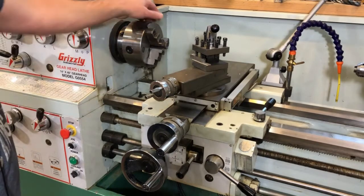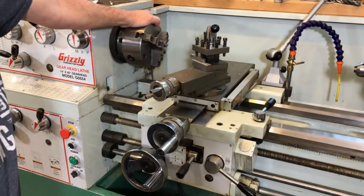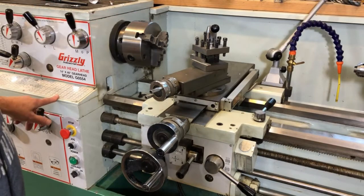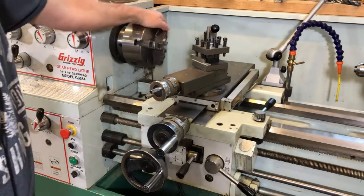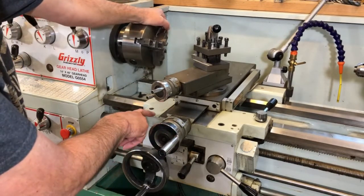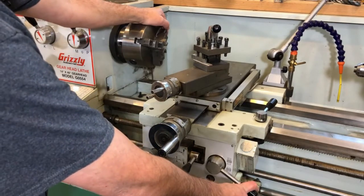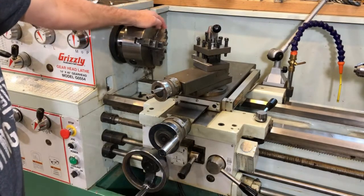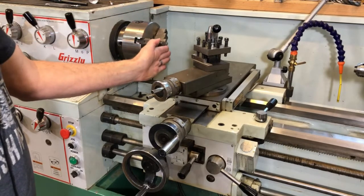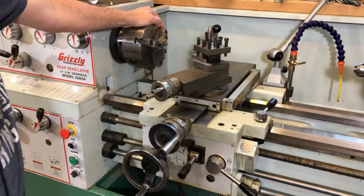Normally this threading function would be used to cut threads on rod stock or internal threads. On this lathe, the chuck is connected through a series of gears to a cross shaft, so every time I turn the chuck, the cross shaft turns a certain amount and moves the carriage a certain amount when the half nuts are engaged. This works great for cutting threads, and it also works great for winding compression springs because I can wind a spring with a certain amount of offset on the wire for every revolution.